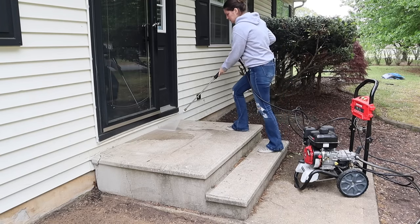But before we get started on that, I noticed tons of staining on our front steps. So I'm going to grab the power washer and take care of all of this.